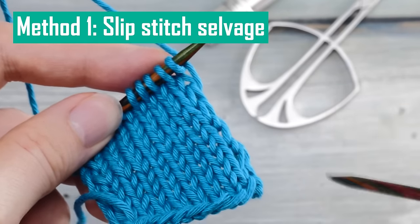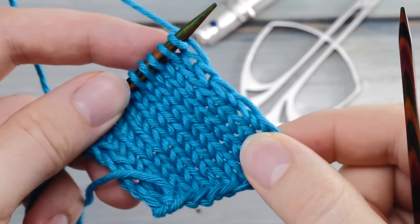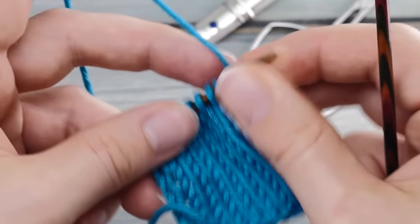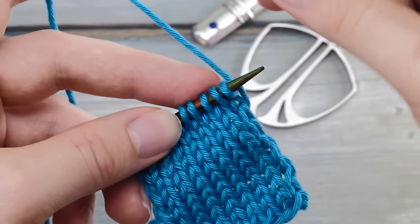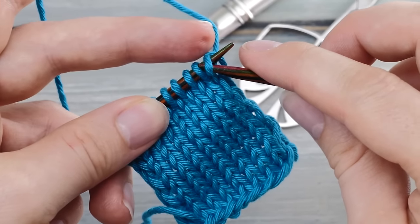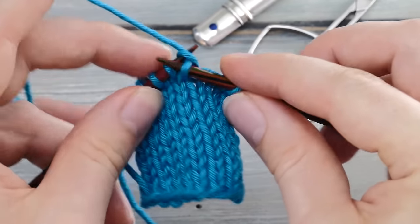Before we can start picking up stitches, we need to prepare our edge. Most tutorials and books agree that a simple slip stitch border is by far the easiest edge to pick up stitches from. So when knitting stockinette stitch, you simply slip the first stitch of every right side row purlwise with yarn held in the back, and then continue knitting across.